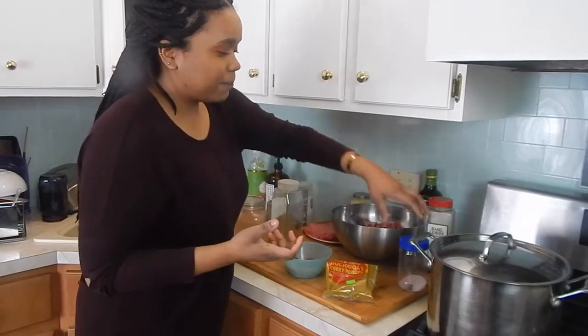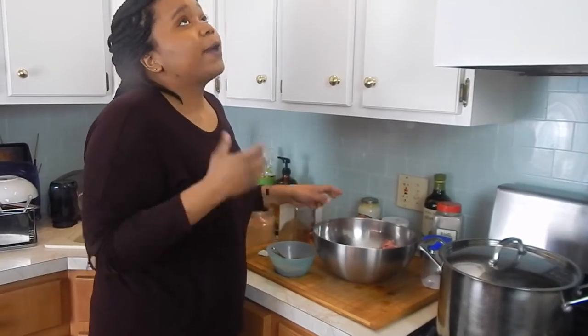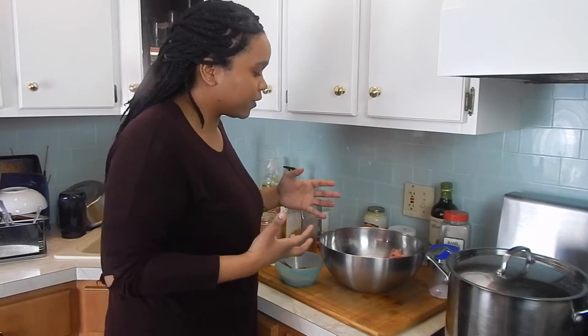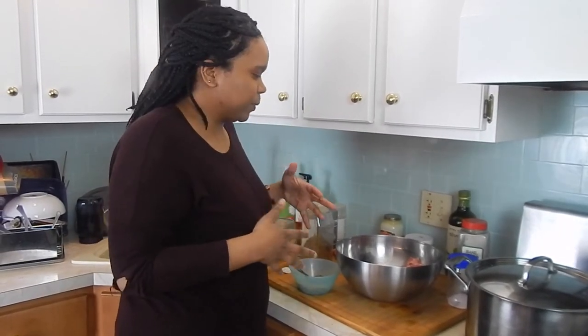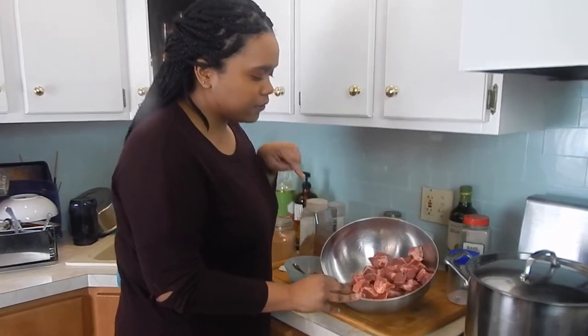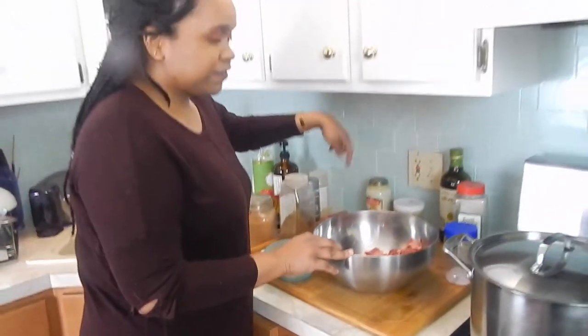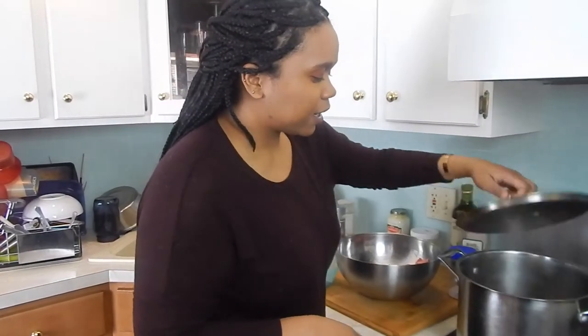I don't know if you guys saw my take on the beef and butter fast, but I'll link it above. I was just so confusingly hungry the entire time — I was eating 12 ounces of beef but just so hungry. My sister and I decided that beef just does not keep us full for whatever reason, so we're going to do this chili slash stew with lamb instead. I have about two pounds of bone-in lamb stew meat and a pound of ground lamb that we're also going to use. I'm just heating up my stock pot here.